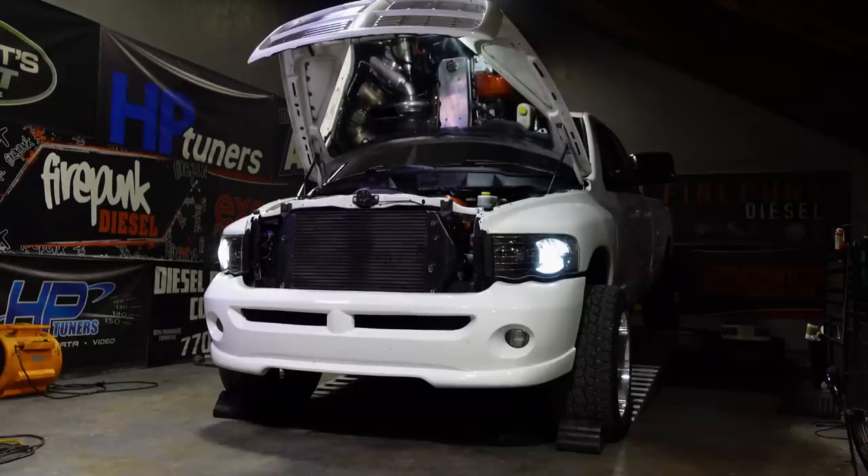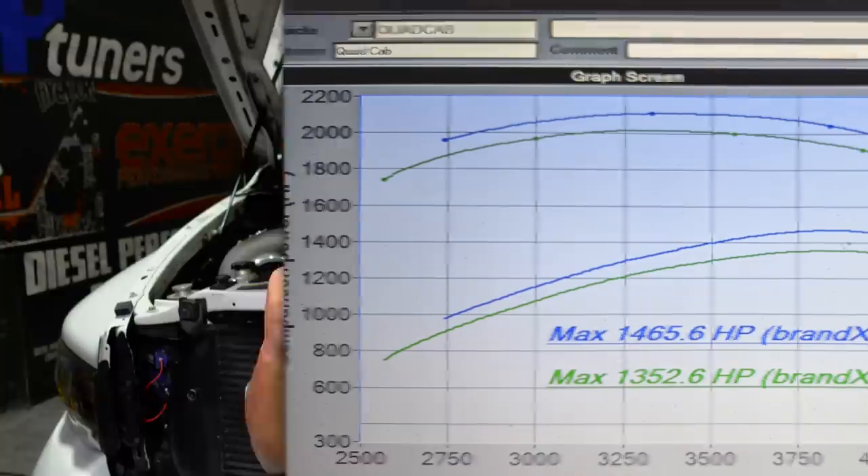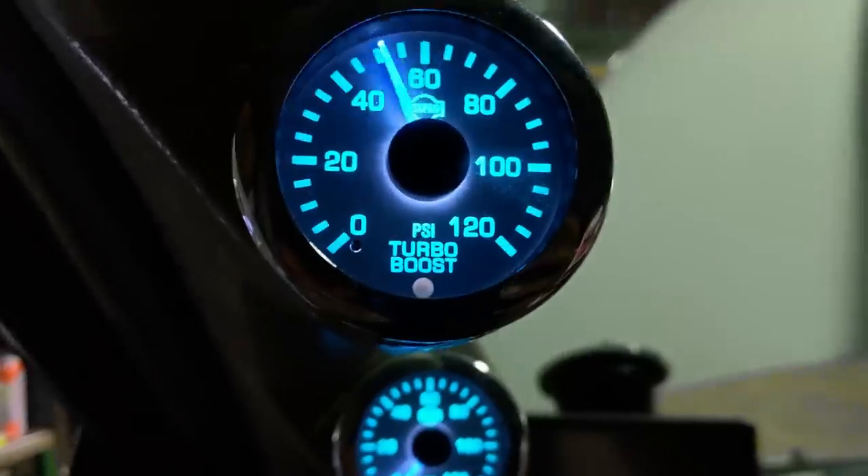We made a couple runs and I was not able to find the exact tune file that I had made the 1,366 on. I had a tune file saved that I had made 1,352 horsepower with the 488, so I ran that exact tune file with this new setup. That setup did 1,465 horsepower with the On3 turbo on the atmosphere — a 110 horsepower gain just from putting a bigger atmosphere charger on it.